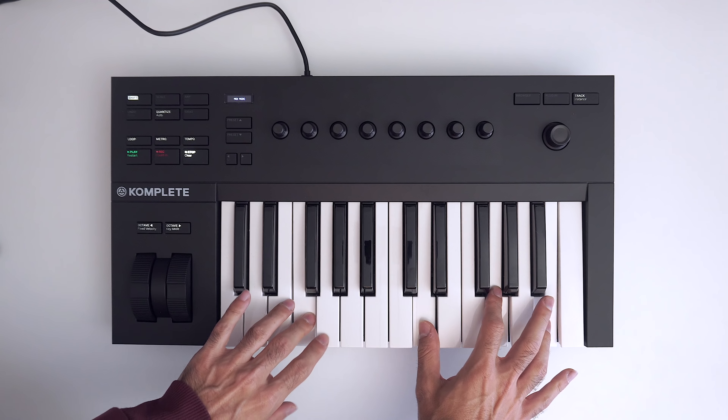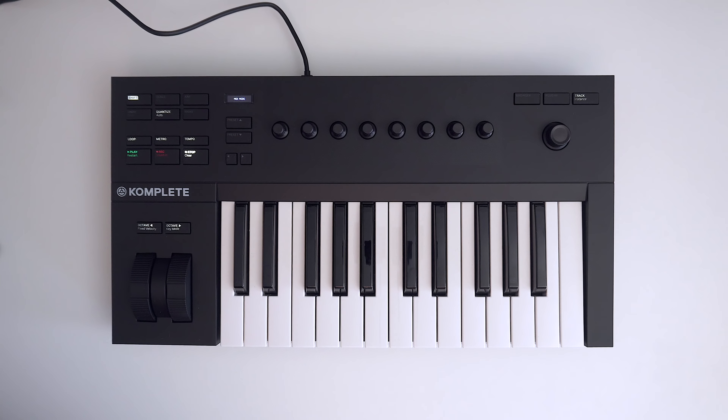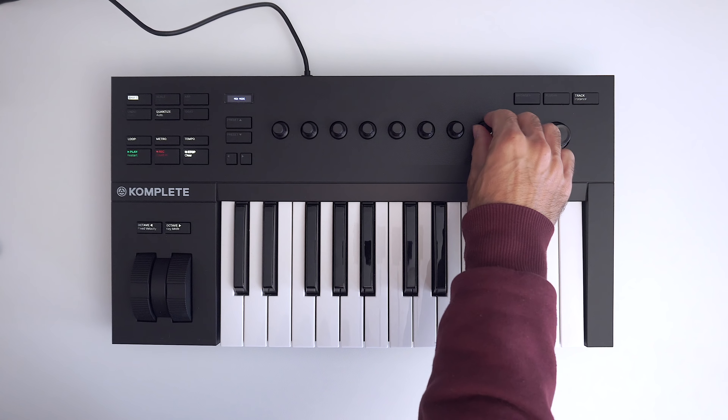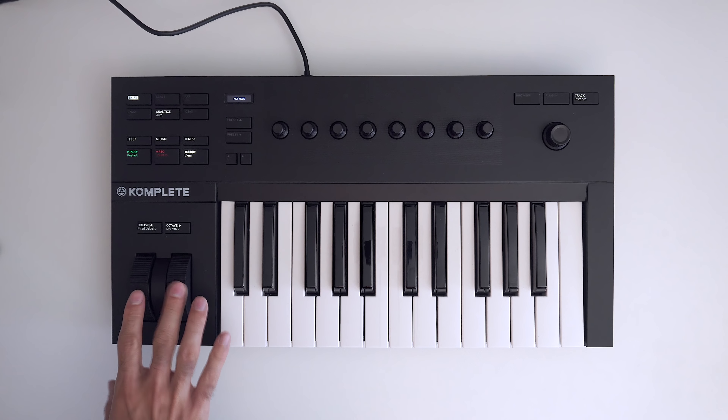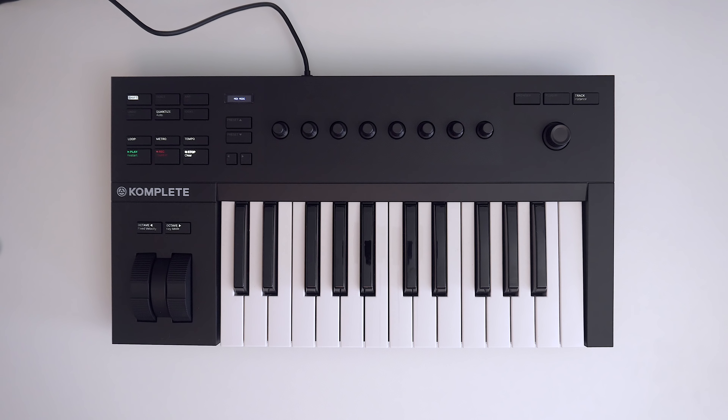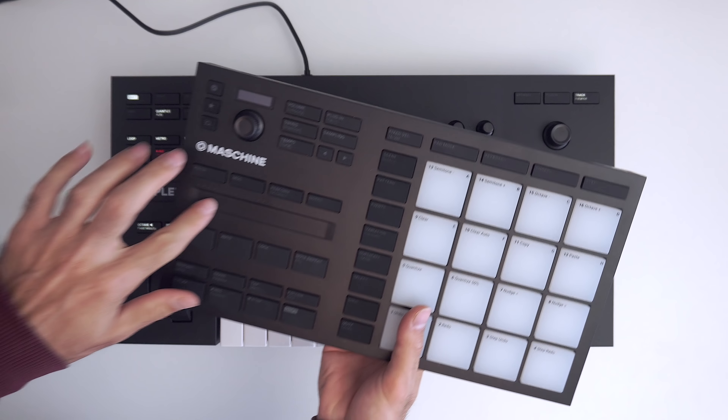Here's what I really like about the keyboard: the semi-weighted full-size keys are really nice to feel and nice to play. The overall build quality of the knobs, the buttons, the fit and finish — it's really high quality and everything you'd come to expect from a Native Instruments product.